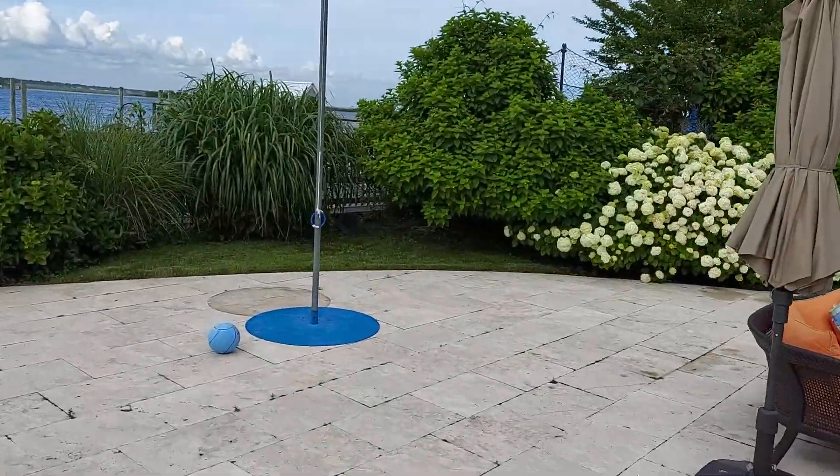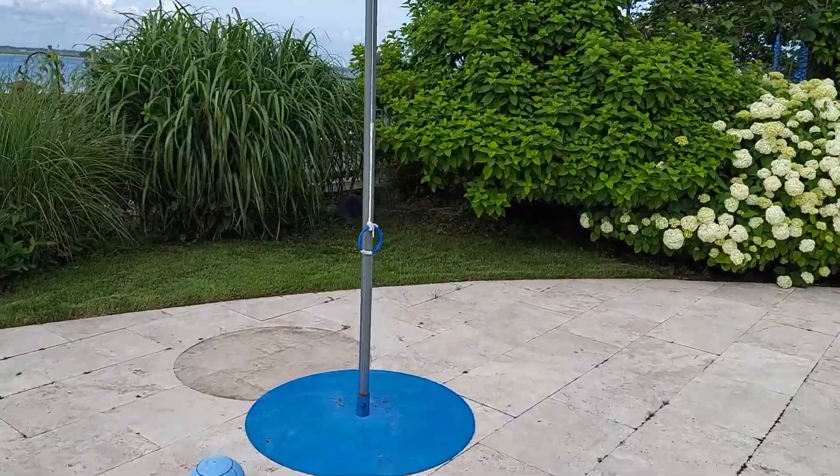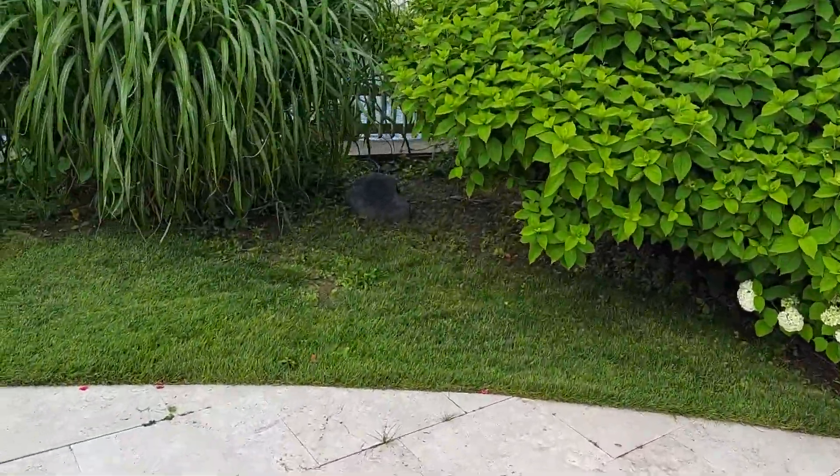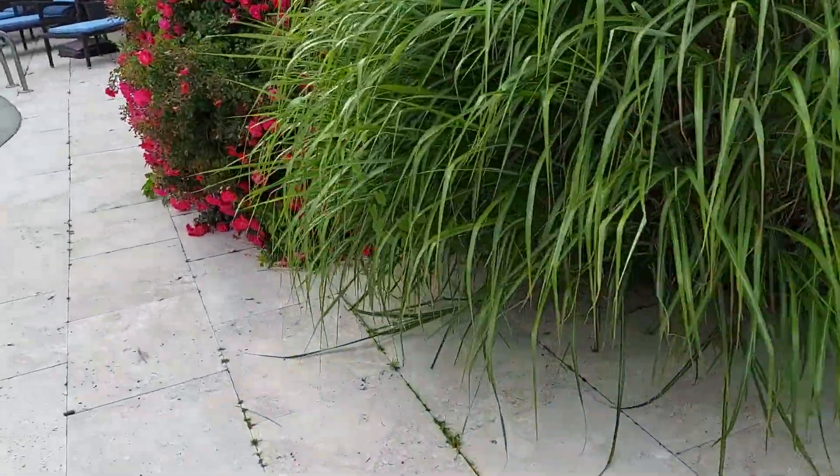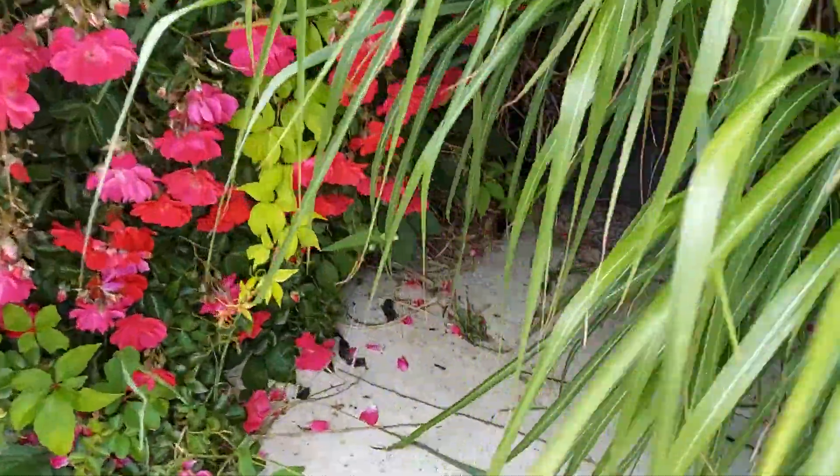Got some rock speakers here and here. There you go - a little rock action, rock and roll. And the other one under here, you can barely see it.